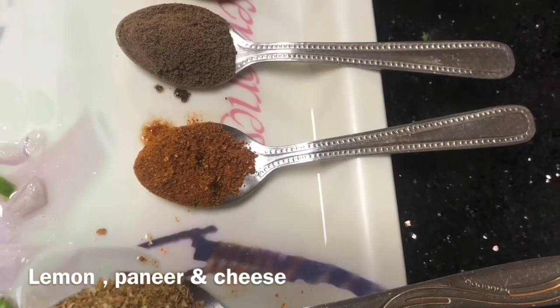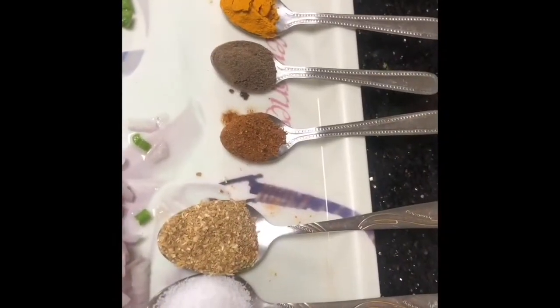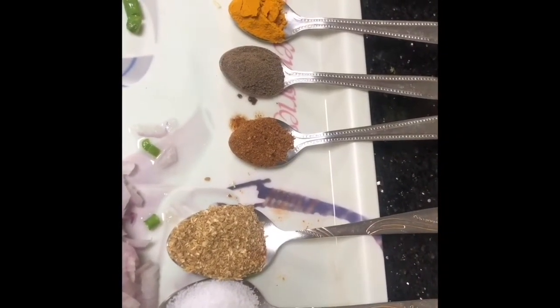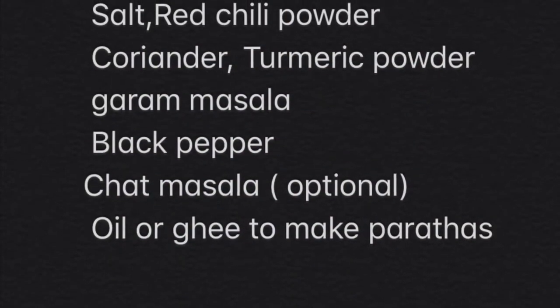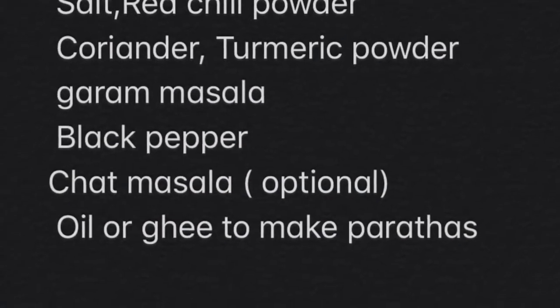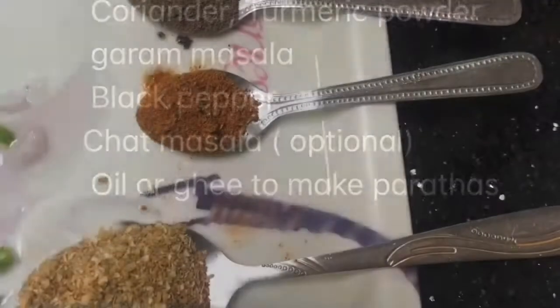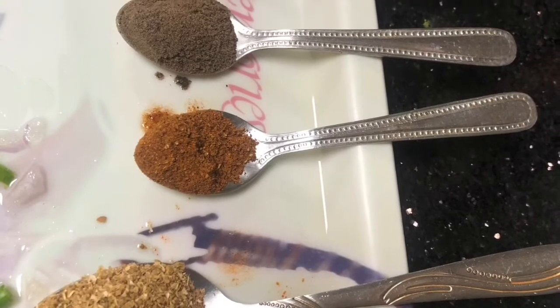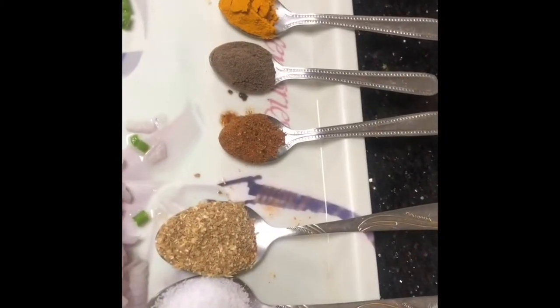I also used some lemon juice, 200 grams of paneer which I grated, and mozzarella cheese — you can use cheddar cheese as well. I used a little less cheese, but you can add more. For spices, I used coriander powder, turmeric powder, red chili powder, salt, garam masala, black pepper, chaat masala, and a little oil or ghee for the paratha.